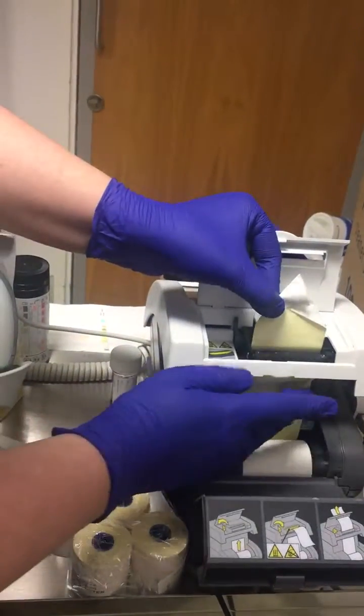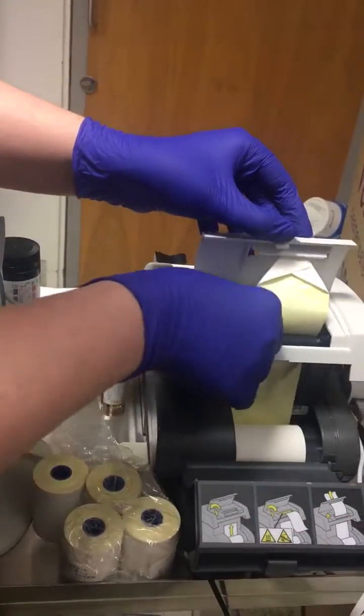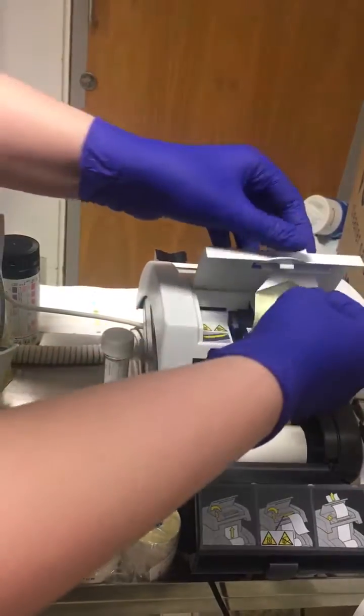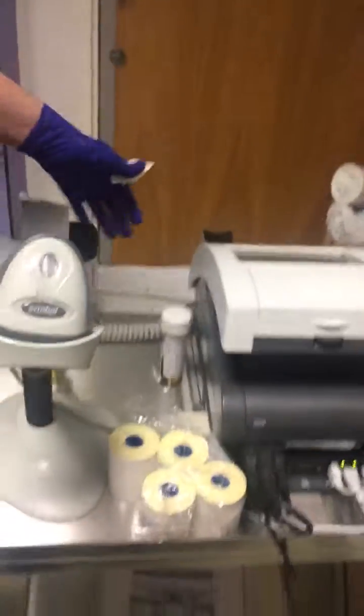Then you have to feed it through this top bit. Don't forget to shut your lever, feed it through the top, and then you're good to go.